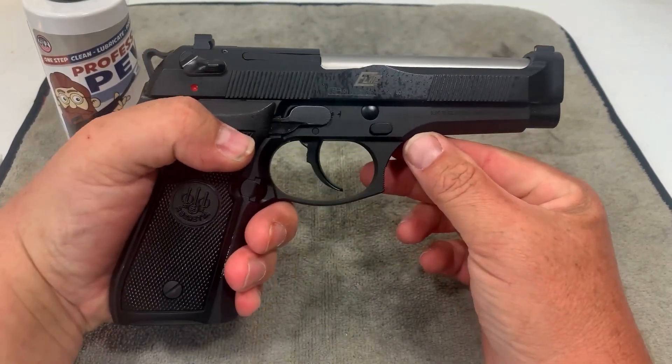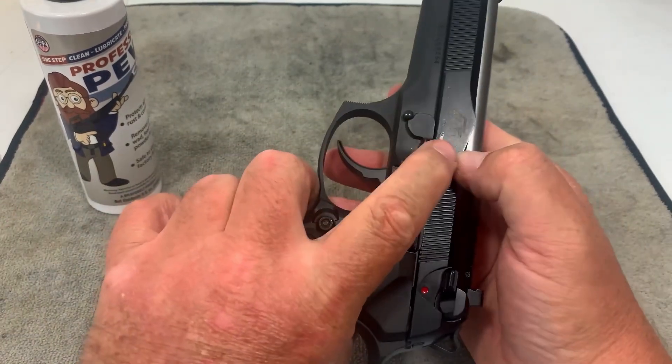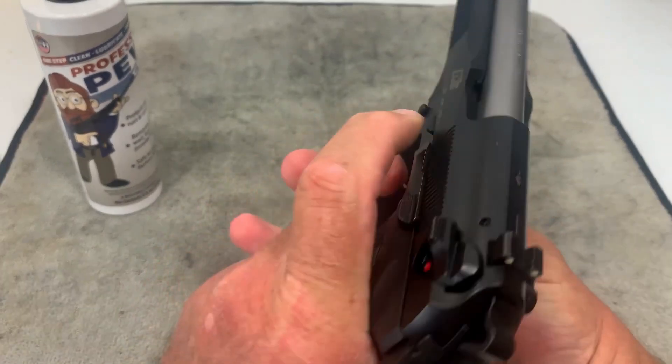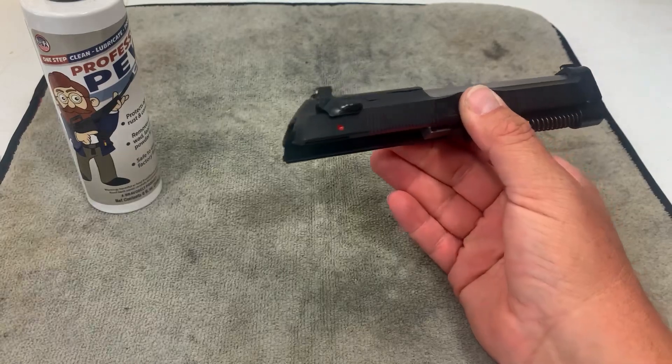On all the Beretta 92s and 96s, you've got this button right here on this side, and then this lever on the other side. You just push that button, pull that lever down, and then your slide pulls forward. Take that off here.